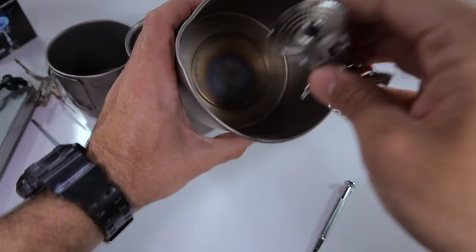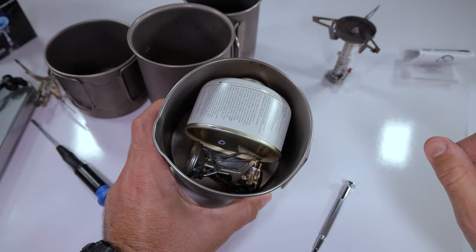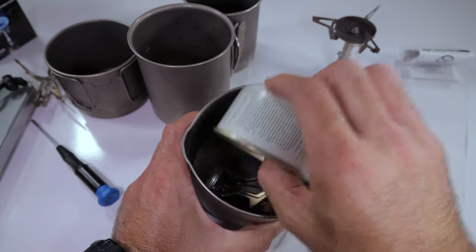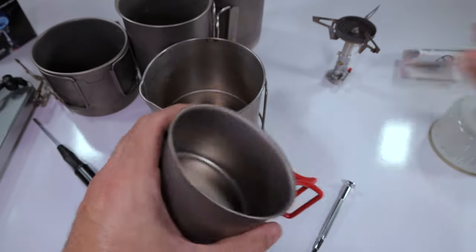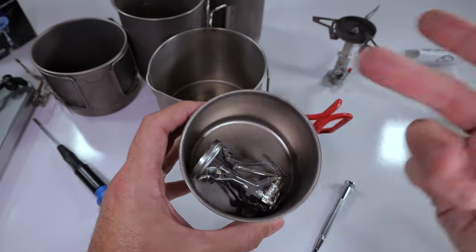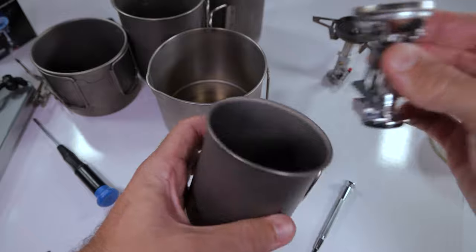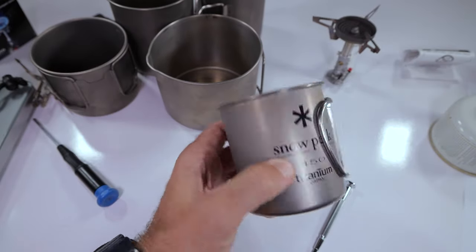MSR Titan kettle — let's see if we can fit a canister next to it. There you go — you can fit a canister next to it and put the top on there flush. That's another really great option. For the life of me I never remember the name of this cup, but this is like a 400-something cup from Evernew — it obviously fits in there but nothing else will fit in there. And then finally the Snowpeak 450 — it fits perfectly in there.